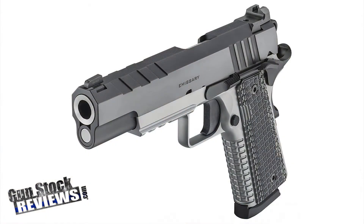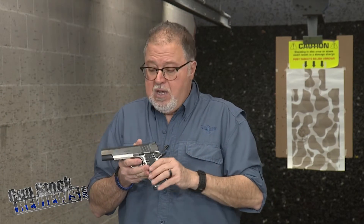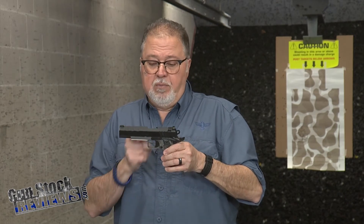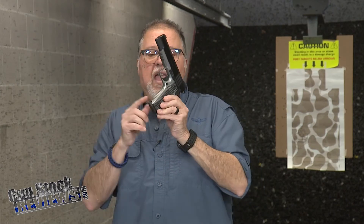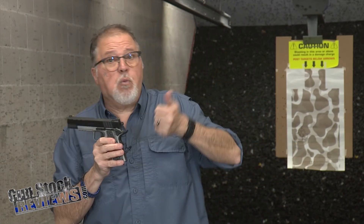We have the Emissary. We haven't done a review on the Emissary yet, but we're gonna do it pretty soon. We'll get a complete range report on the Emissary with features like a tri-top of the slide, the flat trigger, the hand grenade grips which are pretty cool, the hand grenade cuts in the front strap, and the square trigger guard. I have a couple of holsters for it too that we're gonna show you — there are a couple of really good manufacturers making holsters specifically for it.